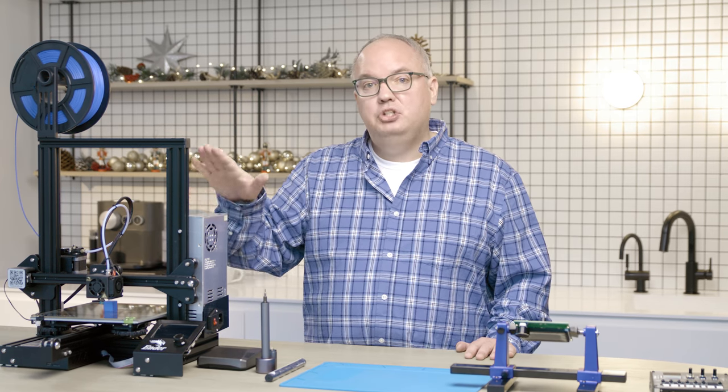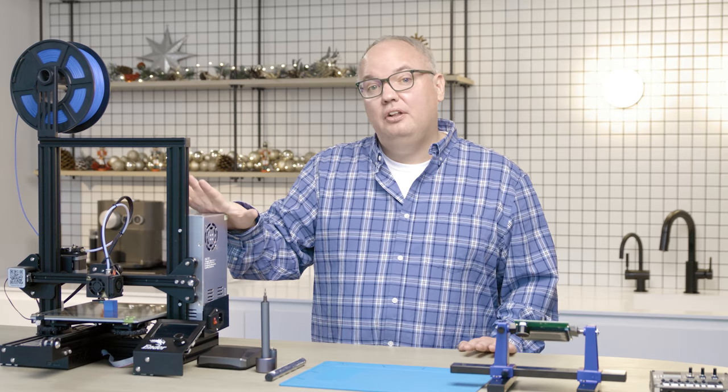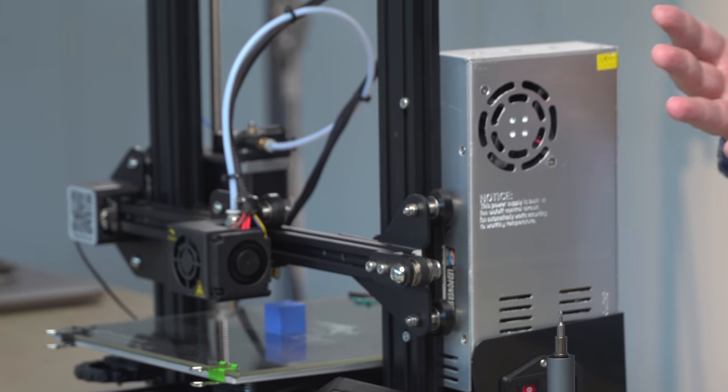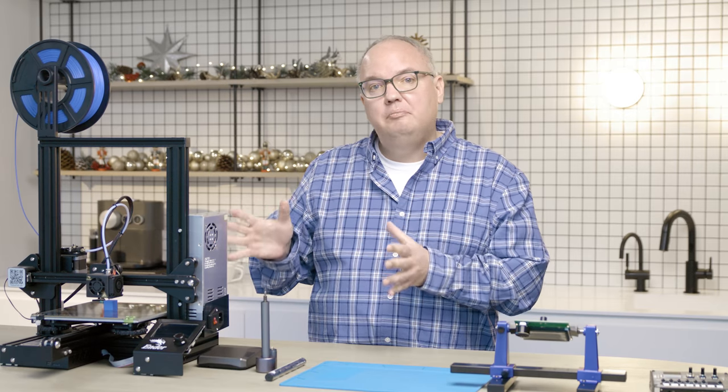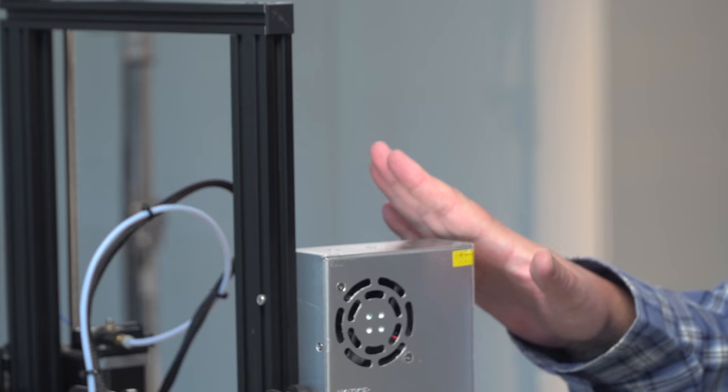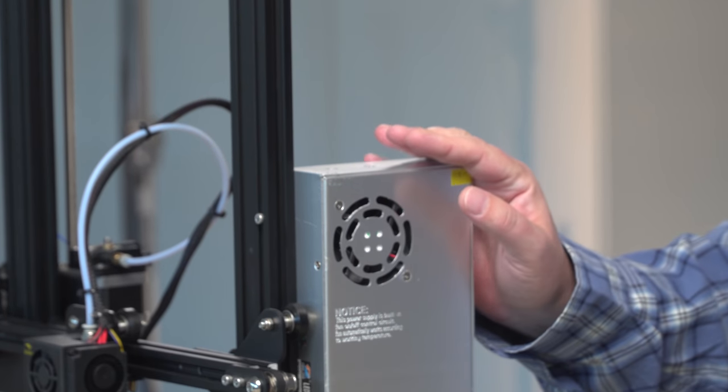They're also really great machines that are just workhorses. I've got two of these — I've had them for a couple years and they're still running strong, like they're brand new. There's a huge community on the internet of people that have this machine, so there's a huge support network. There's also a ton of modifications you can do to it that you can download yourself and print for this machine. It uses off-the-shelf parts, so it's very easily replaceable.